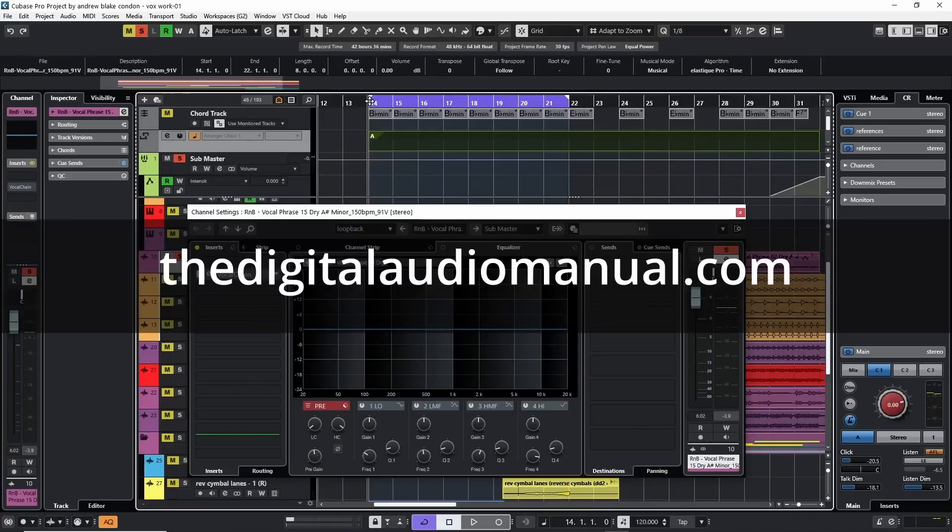Hello everybody, Andrew Blake from the digitalaudiomanual.com. Today we're going to take this basic vocal and turn it into something polished.